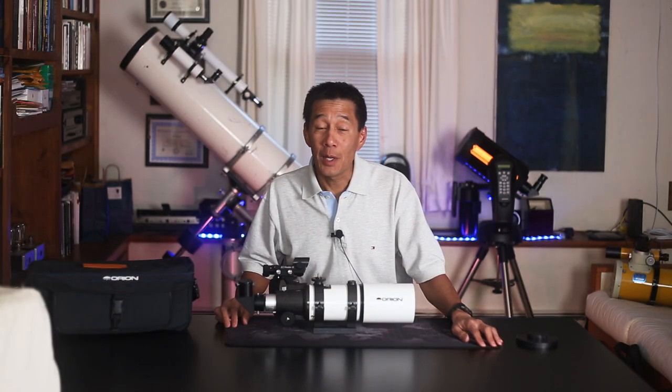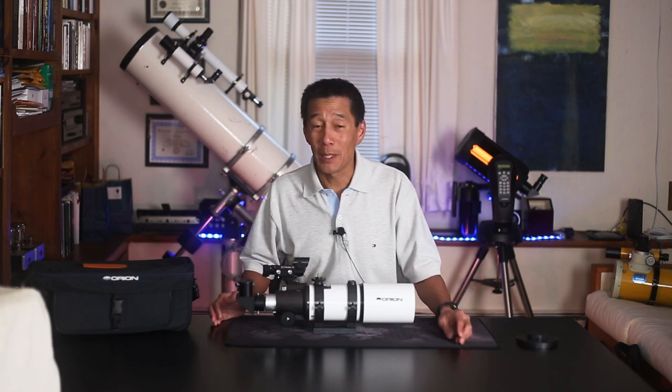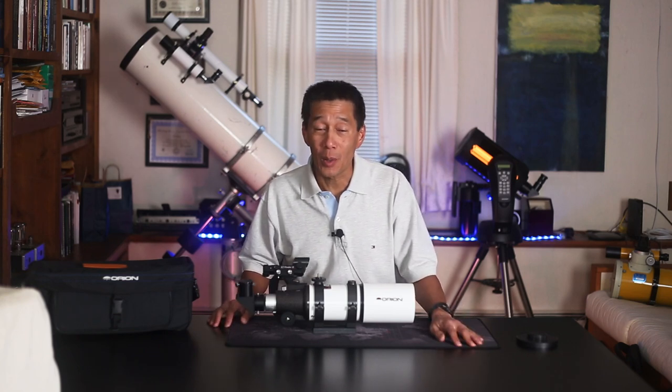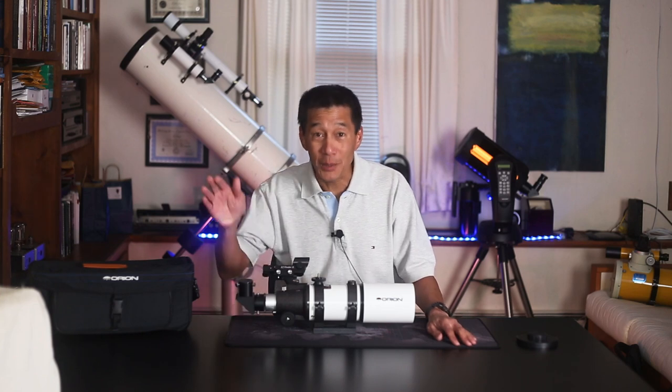And there you have it — the end of part one of this video. If this has been a lot of information for you, don't worry. I was there once myself. Take your time. The cosmos will still be there tomorrow. In part two, we're going to put this telescope on various mounts and help you decide which one is right for you. Until then, I'll see you soon.